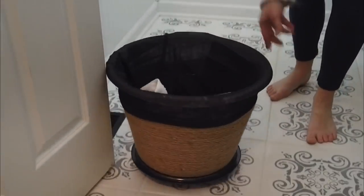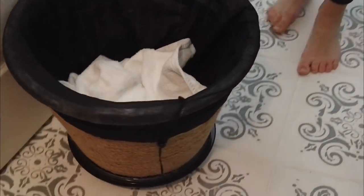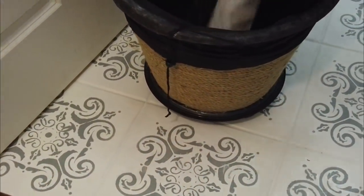And there you have it — a rolling laundry hamper. I can put my stuff in it and roll it to my washer, throw the stuff in, then roll it to the dryer and take things out. I really love how this turned out.